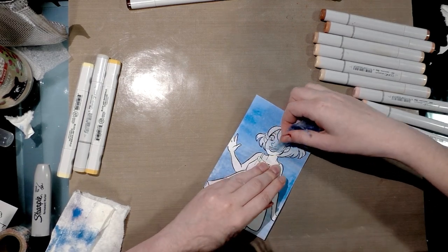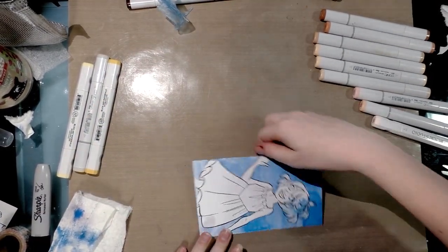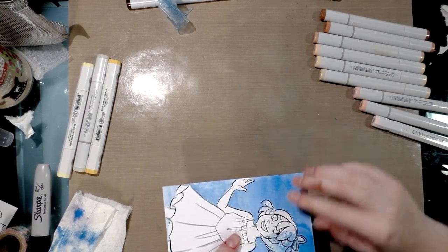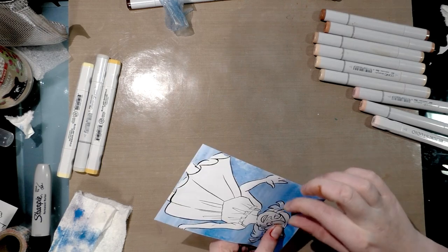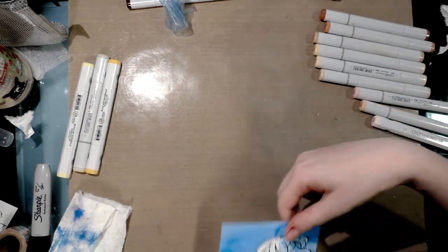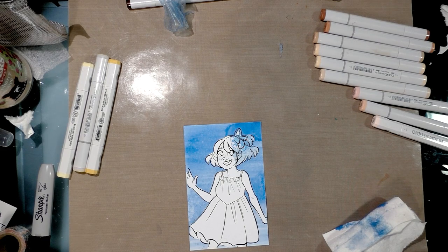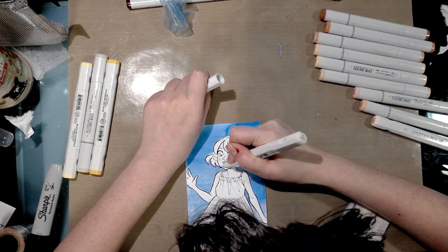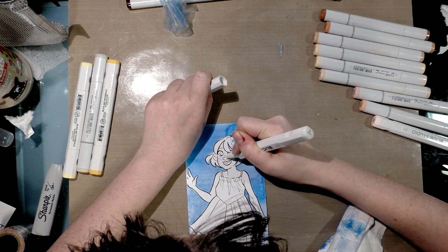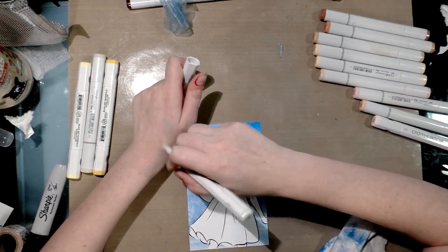I'm totally not afraid of making mistakes on camera because that's how you learn. I want you guys to know that it's okay to make mistakes and it's okay to do things that don't turn out right, and it's okay to take risks even if you don't really think of yourself as an artist. Oh no — I got blue ink on her face. Let me see if I can get it up — looks like it's blending out a bit.